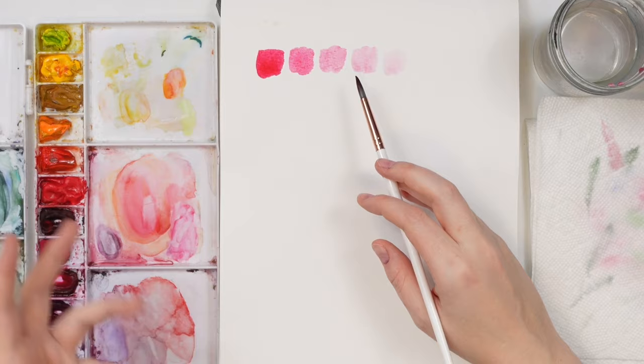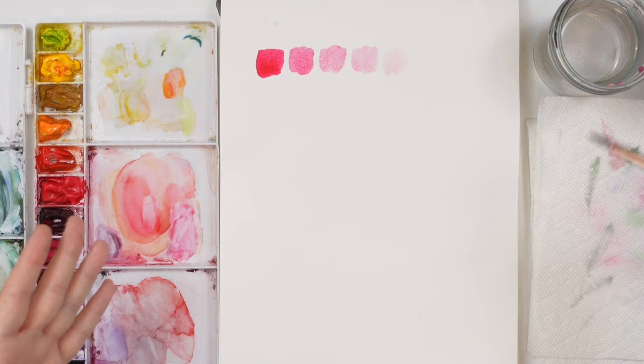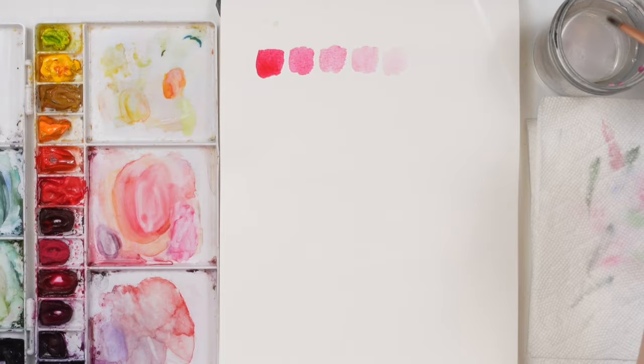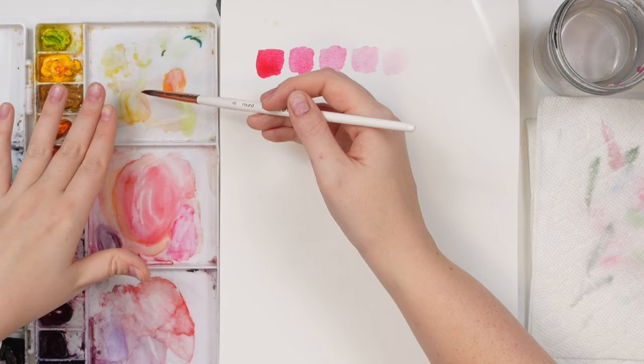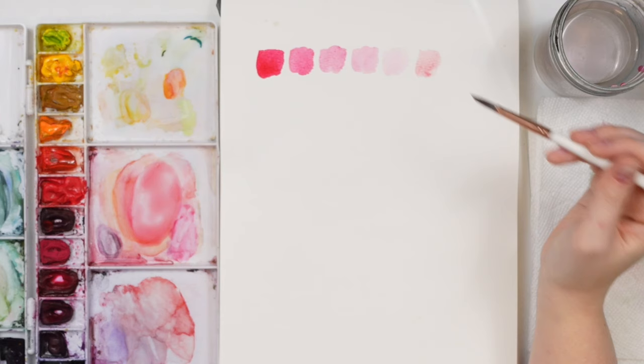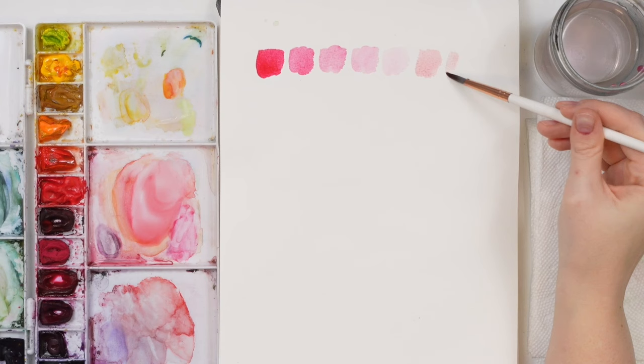When I say a light value, I mean one of those lighter values on the scale — a light wash. You can water it down to get a light value: clean off your brush and add a bunch of water to whatever color you have in your palette or mixing well. You can test to see if it's light enough. If you want it lighter, wash off your brush and add a bit more water until you get the light value you want.